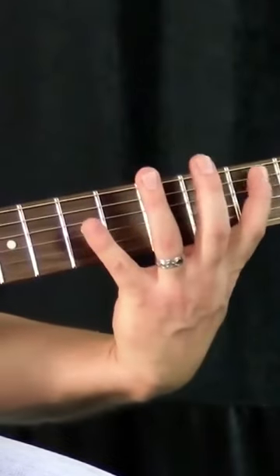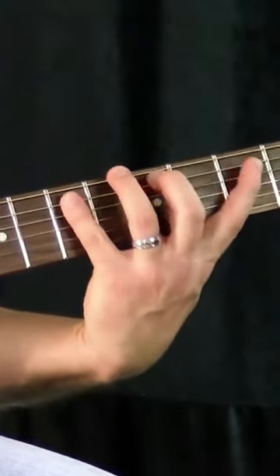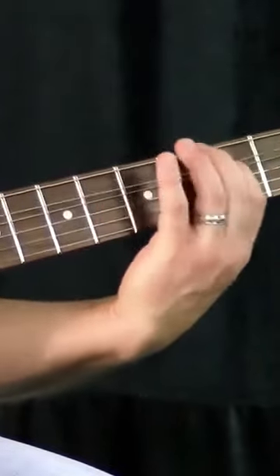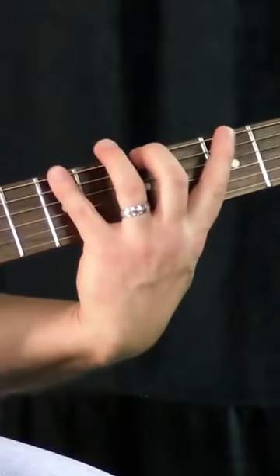And then I'm doing 7-5-3 on the fifth string. For that, I'm using my pinky, my middle, and my first finger. And then I'm also doing the same thing on the sixth string.